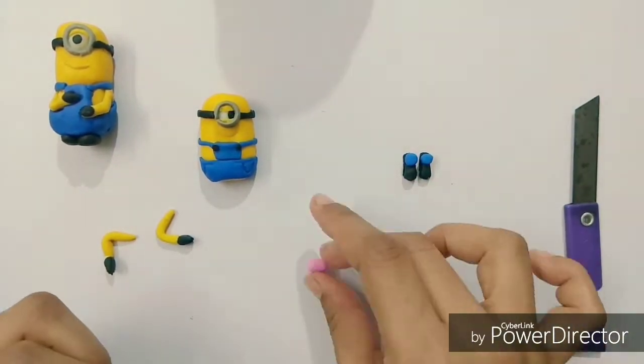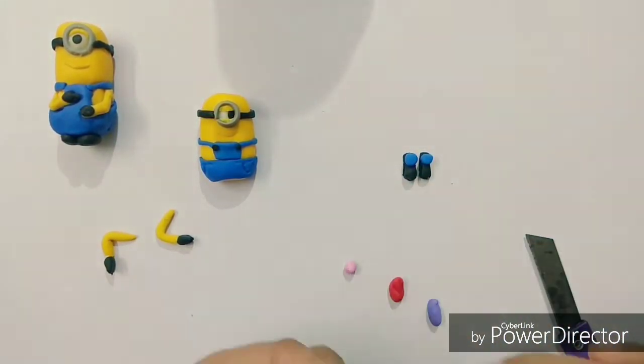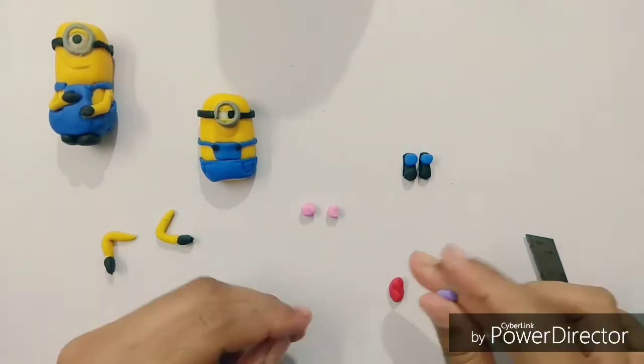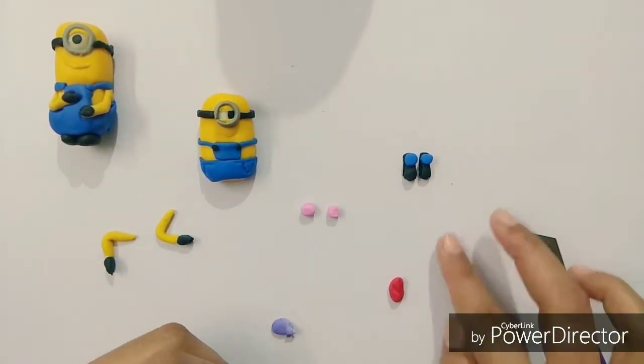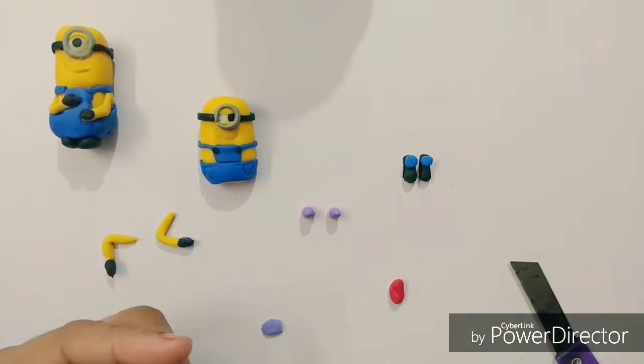Now this is a very funny part — I am going to make the muffins with a three-color combination: pink, red, and purple. Put the purple over the pink and the red one over the purple.